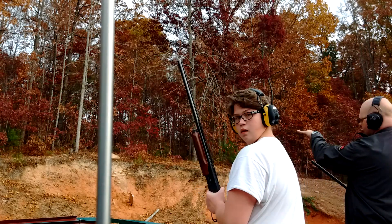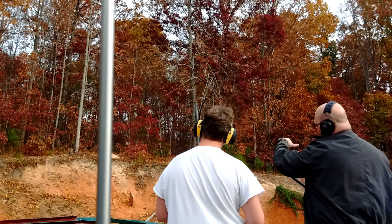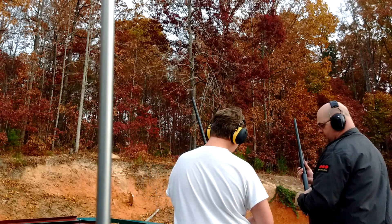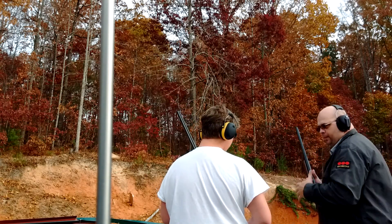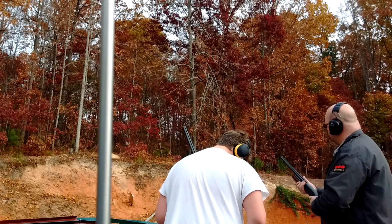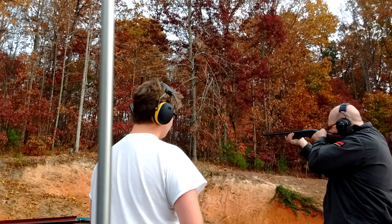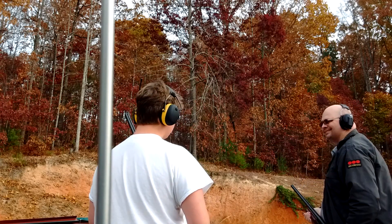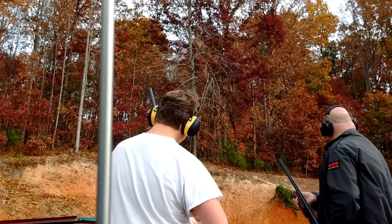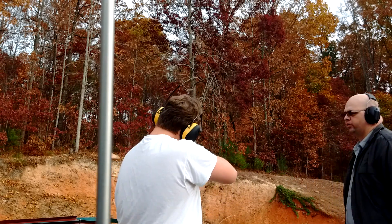I'm gonna cut the branches from underneath the bottles. Slow fire. Up, up, up, up, up, up. Don't pull the trigger until you get ready.